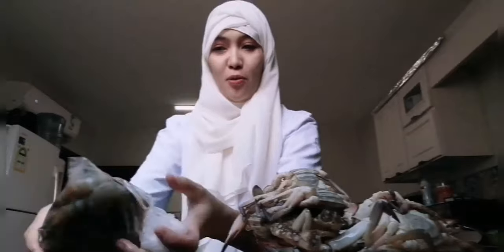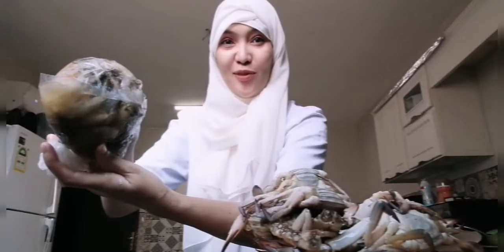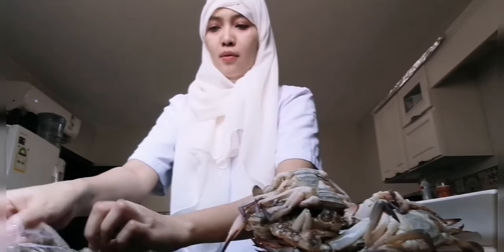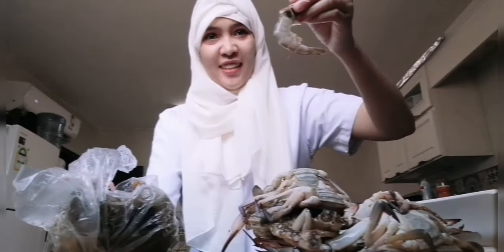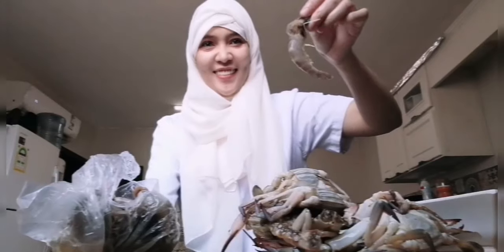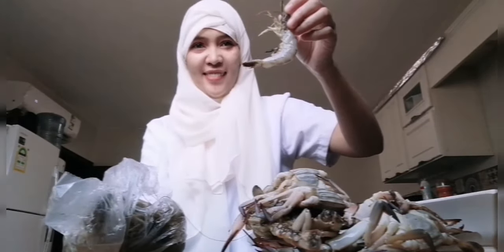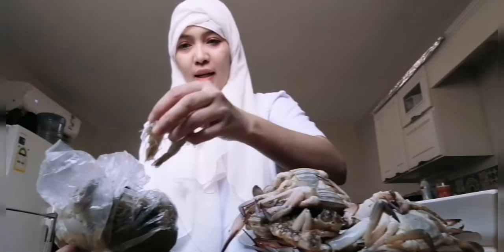I feel so happy here — eating what I love makes me happy. And we also have shrimps of course! Let me show you the shrimps. Tadaaan — shrimps! I'm very happy that I can eat seafood.